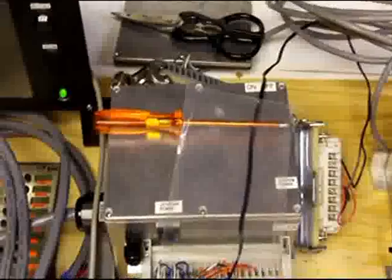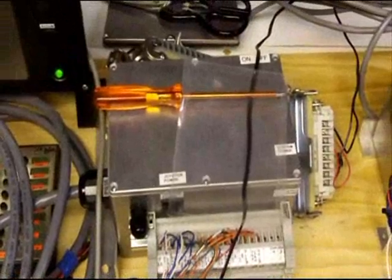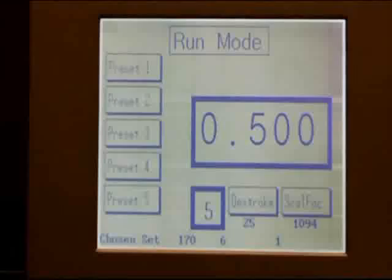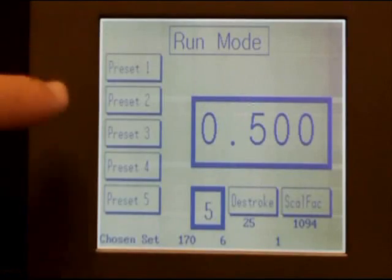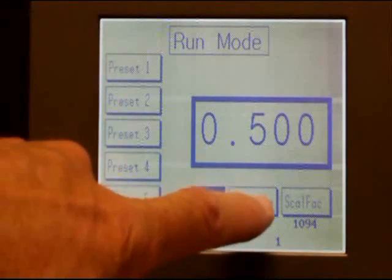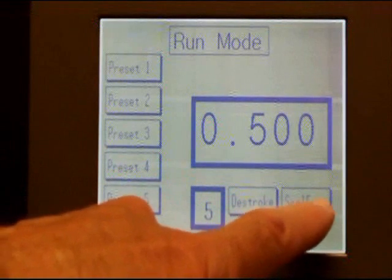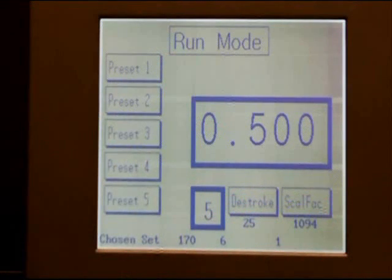A control and communication box is mounted in the head junction box. A compact relay box replaces the Toshiba box in the cup. And a touchscreen display replaces the small display previously used.